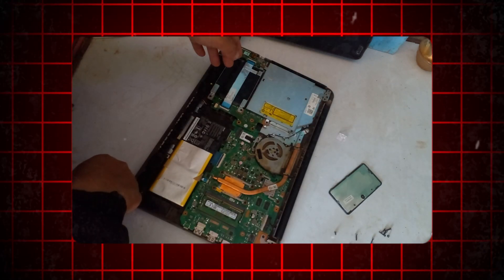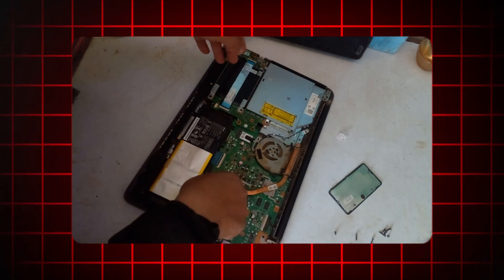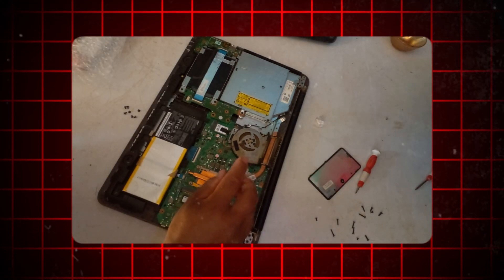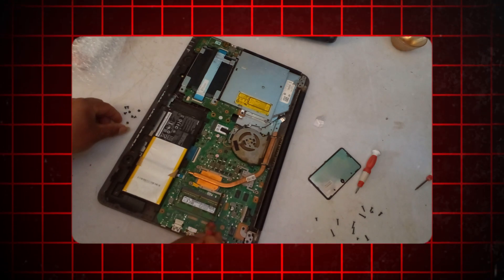Locate the fan that needs to be replaced. Fans are typically found near the CPU, GPU, or as case fans. Disconnect the power cable and any other connectors attached to the fan.